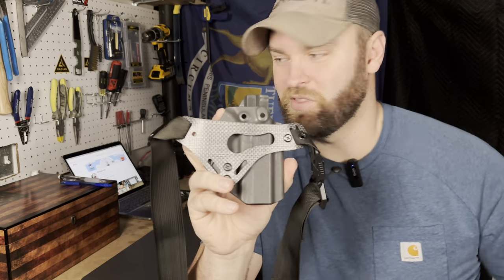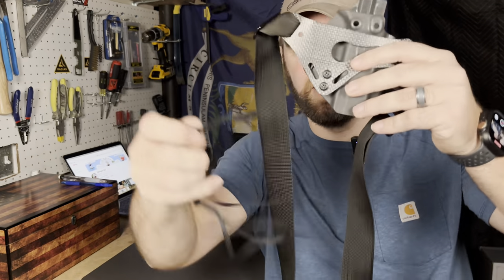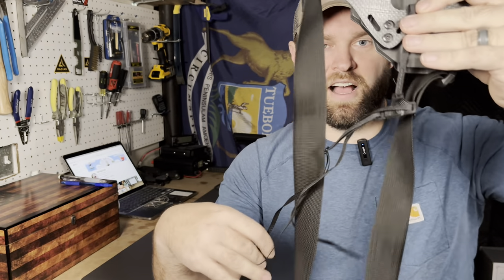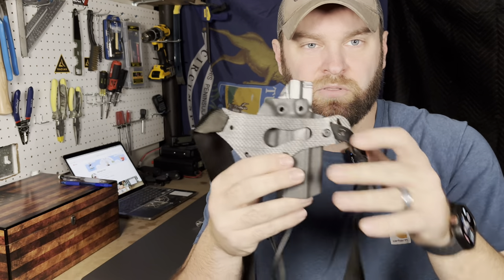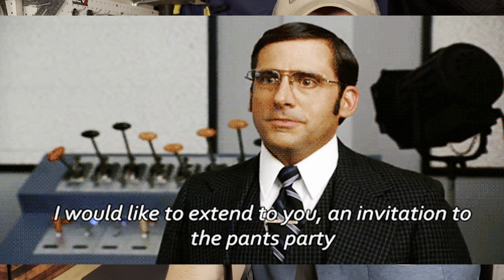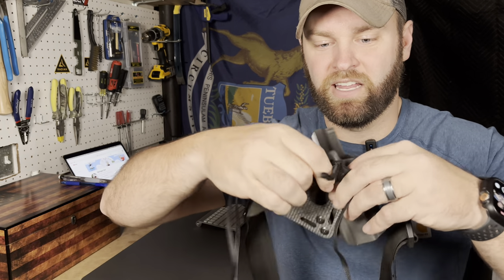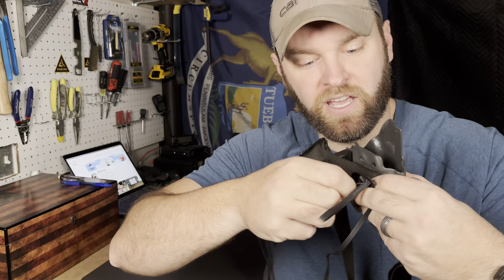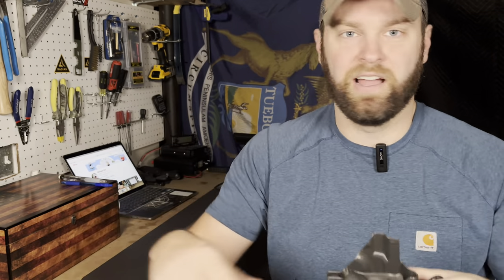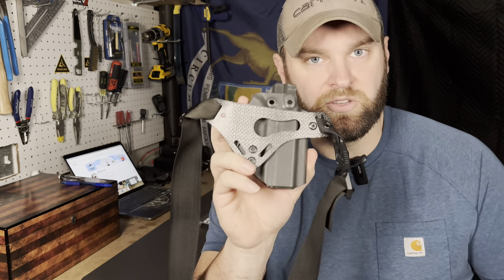Originally, this holster comes with a leg leash, which connects to the bottom and you put through your leg. The problem I had with that is you legitimately have to take your pants off in order to put the leg leash on — or pull your pants down, take this part off, put it around your leg, and snap it back on. It was just a mess. I wanted something that was quick on, quick off. So I do not use the leg leash.